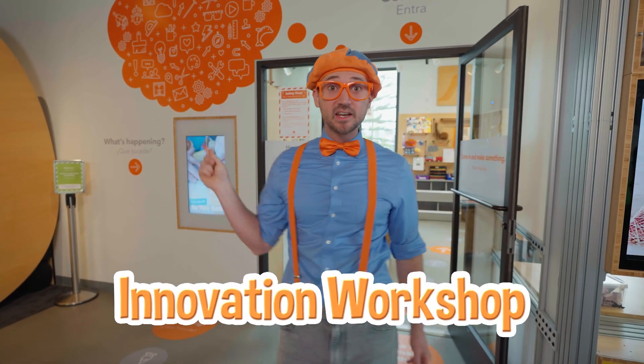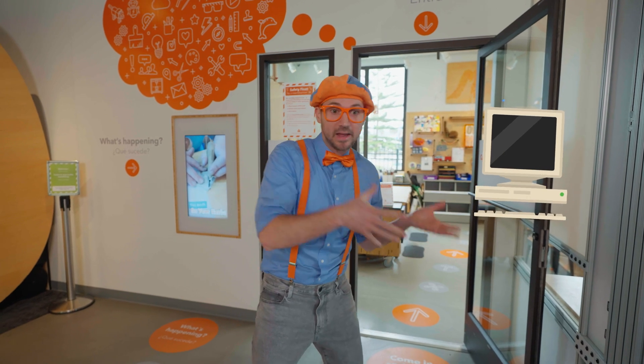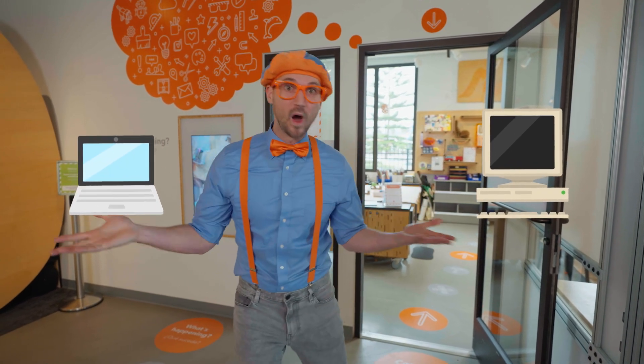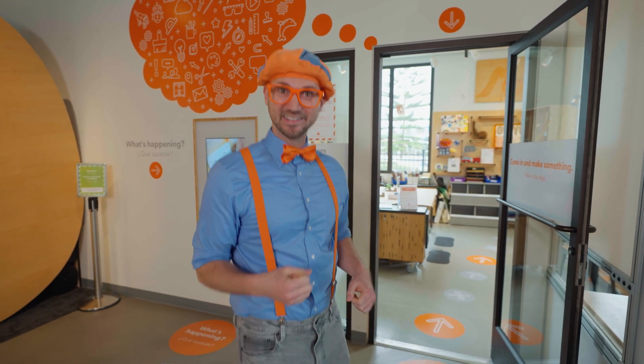This is the innovation workshop. Innovation means when you take something old and you make it new, or you make it way better. This is going to be so much fun — I wonder what we're going to make. Let's go!